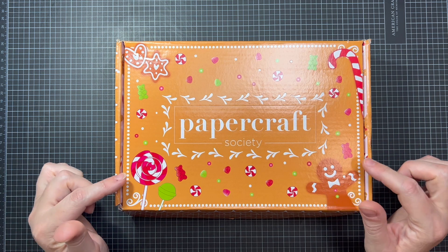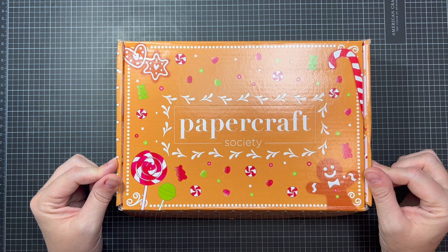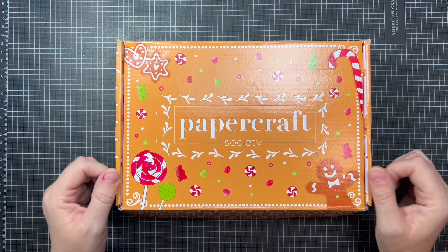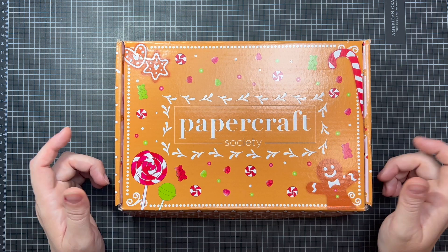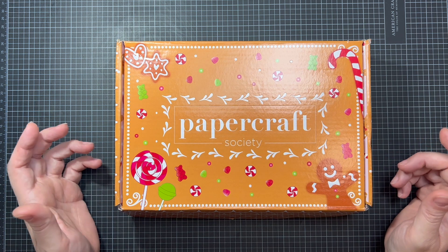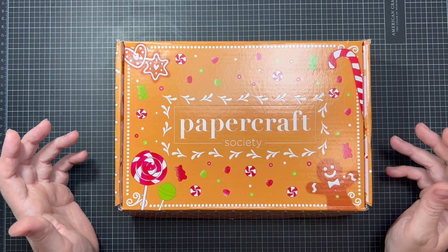I'm going to go ahead and open it up for you so you can get an idea of what's in it. I don't believe this one is available anymore — they do have some past boxes available but I believe this one is sold out. I'll double check. I will put a link in the description below so you can sign up for one and I highly recommend them. They are really amazing.